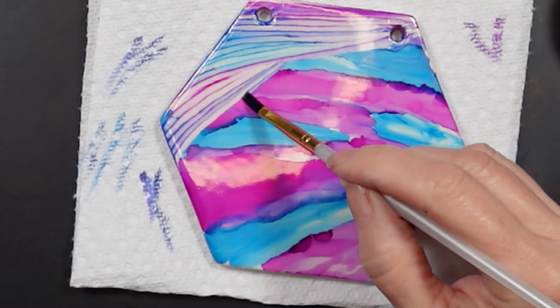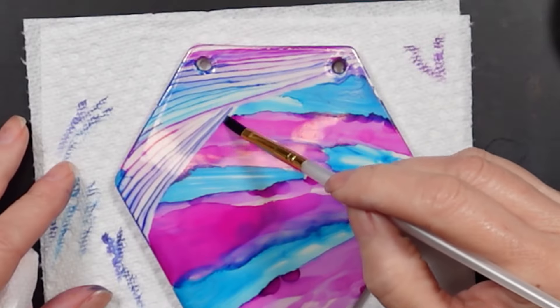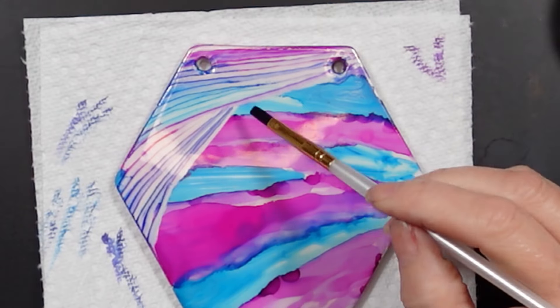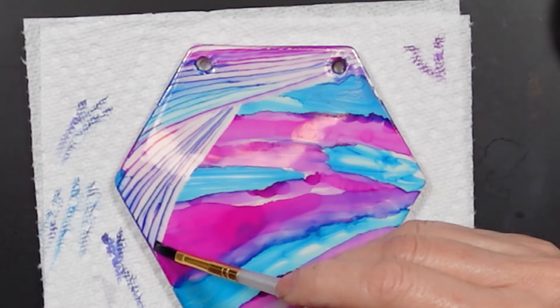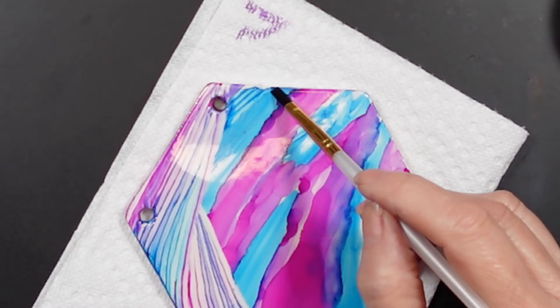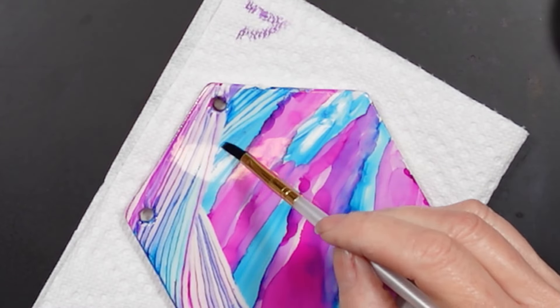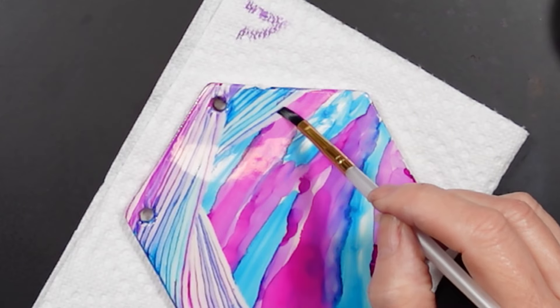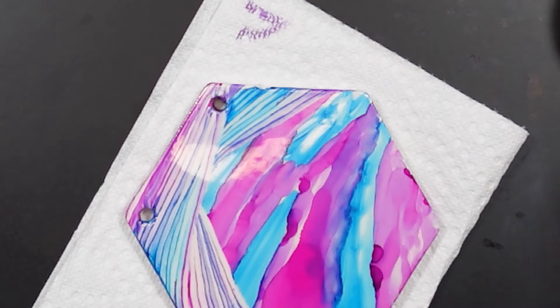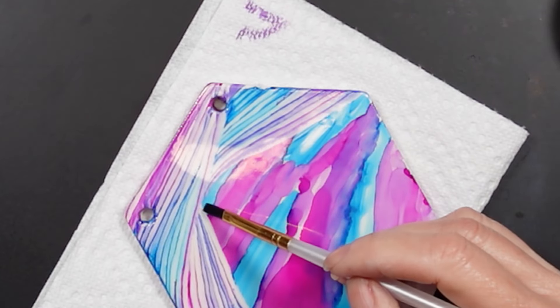I switched directions just to make it a little bit interesting and get more color combinations. You can see why it's really important to use a small brush for this — because you want those lines to be very close together. You can see that I'm just touching the bottom of the previous line with the brush and running it across.